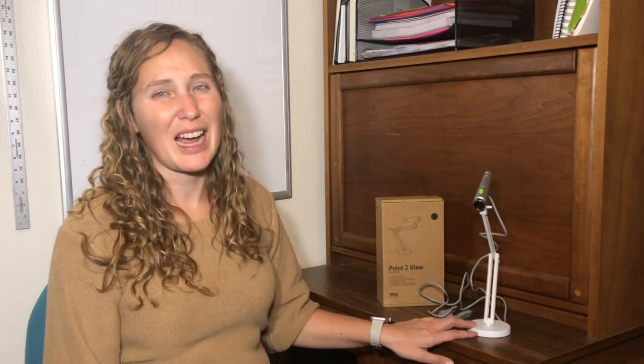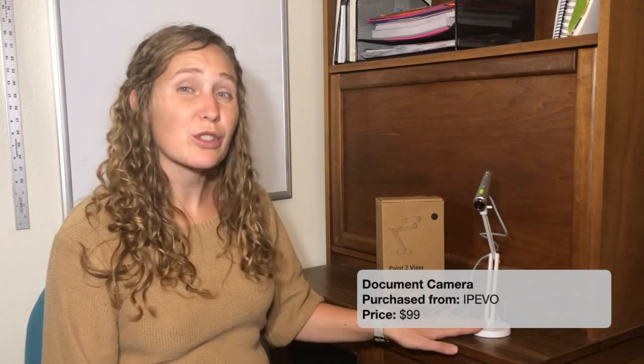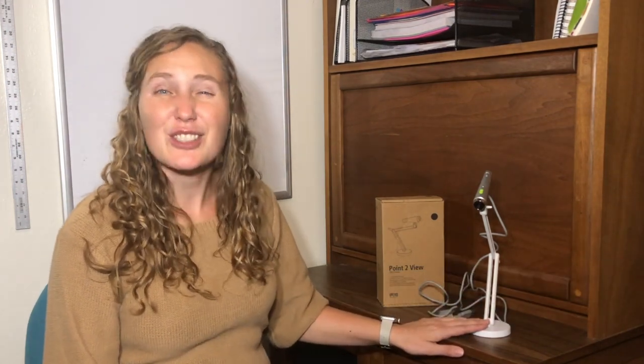I'm very excited about this teacher toy. I wanted a document camera for the longest time but didn't think I could afford one — then I found this one. This document camera is from Ipevo. This is an older version of what they have now, but I got it for just $99. I loved using a document camera in the classroom — I could read a story and project it on the screen, work through math examples, or do a science experiment and everyone had a front row seat. I really like this one because the screen can flip, so if I'm working on a paper it won't be projected upside down. It also takes images or records video that you can use later.